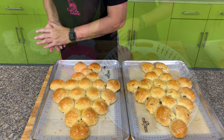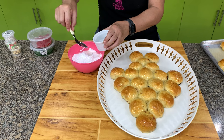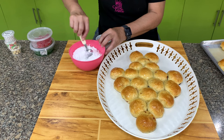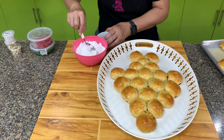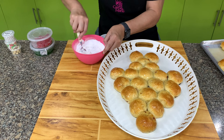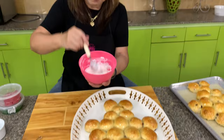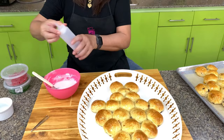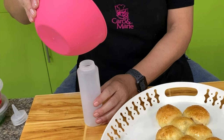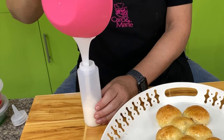Let's cool this down and then we'll finish decorating. We will decorate the Christmas bread with a powdered sugar and water icing. For every cup of powdered sugar, add about one to two tablespoons of water, adding it gradually until you get the consistency you like. Make sure you sift the powdered sugar. One cup of powdered sugar is enough. To make it easy, put it in a squeeze bottle — if you don't have one, put it in a plastic bag and make a small cut at the corner.